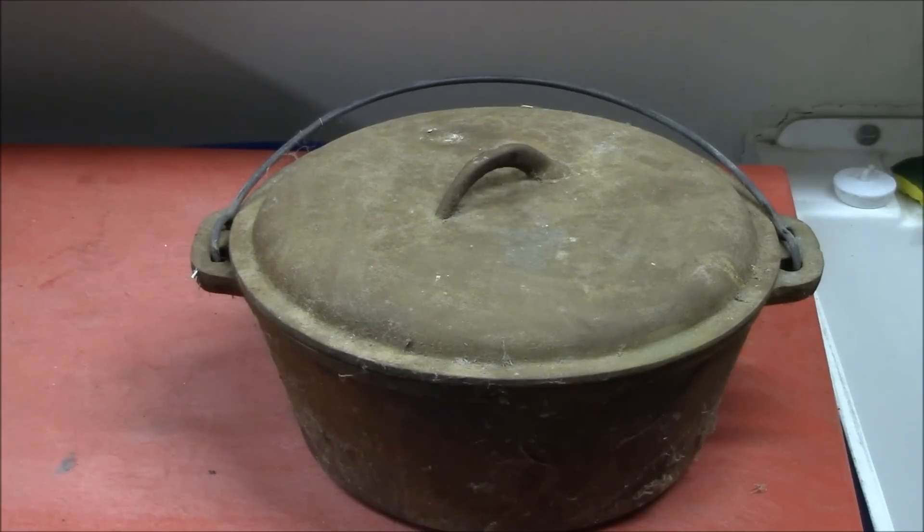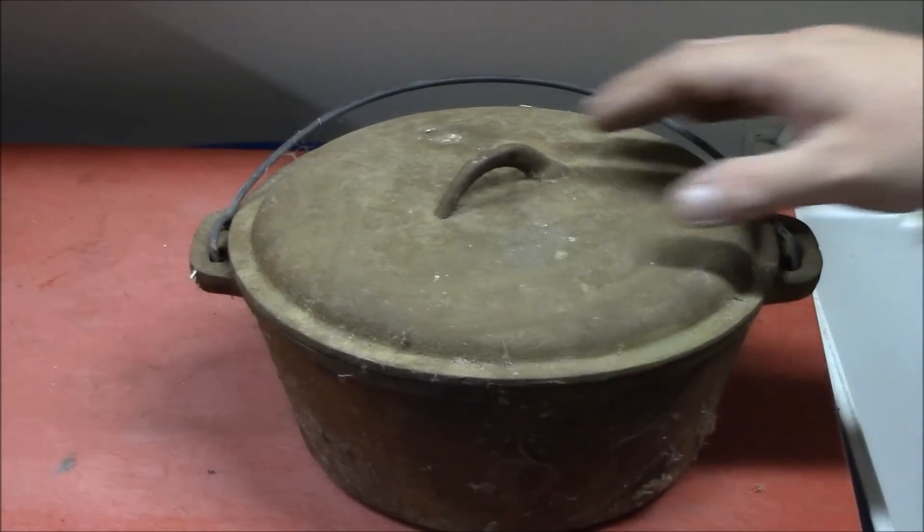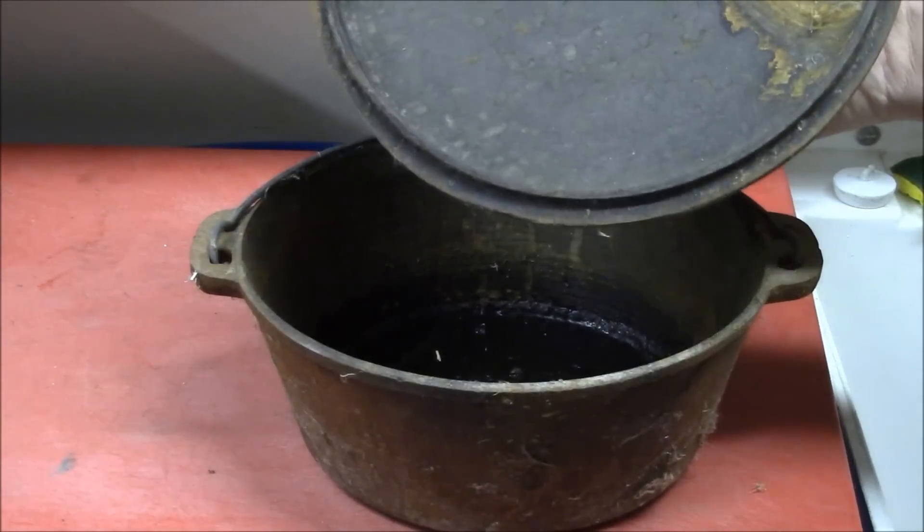I got my hands on a rusty Dutch oven and this one deserves a little bit of care. Just surface rust, no pitting — that's what you always look for.